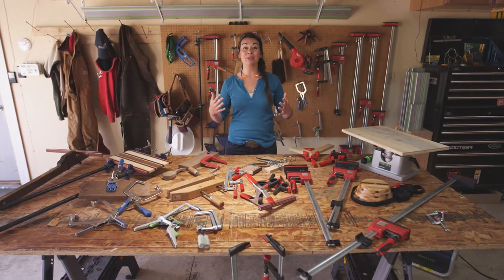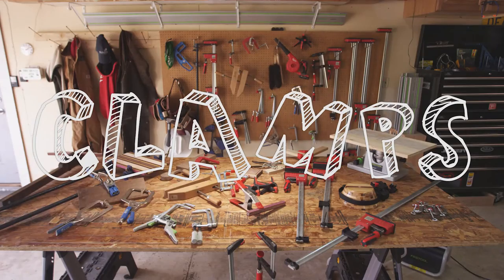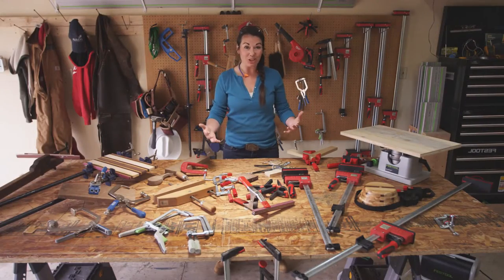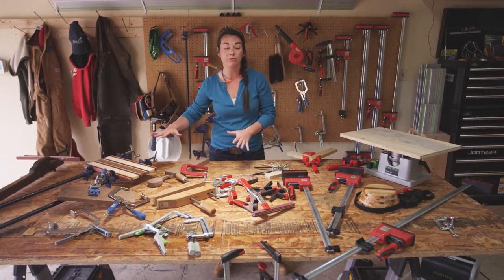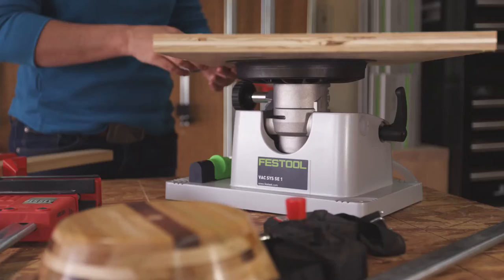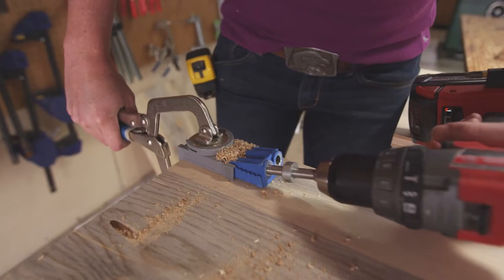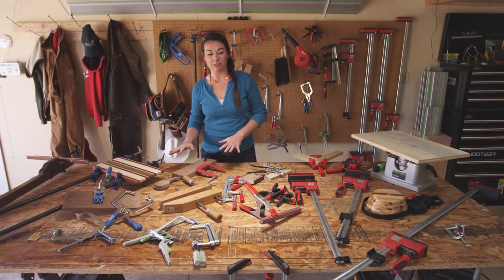Hi, I'm Kayleen McCabe, and today we're talking about clamps. As you can see, there's a huge variety of clamps. What is displayed here is mostly for woodworking, but clamps can be found in almost every trade because it's so handy.